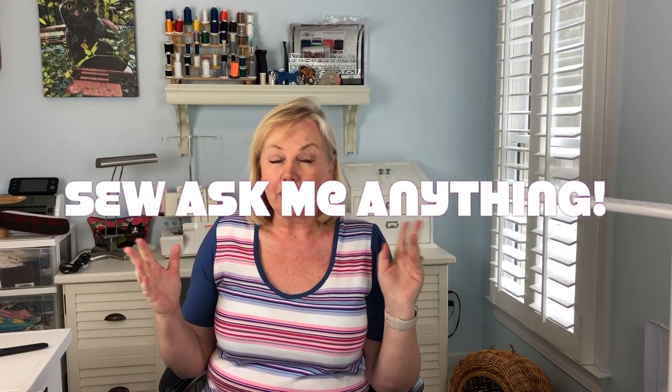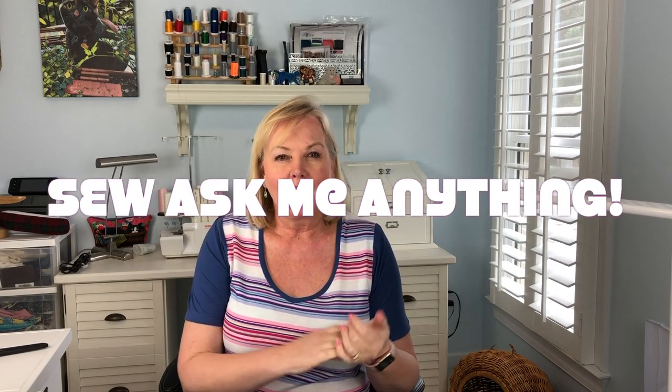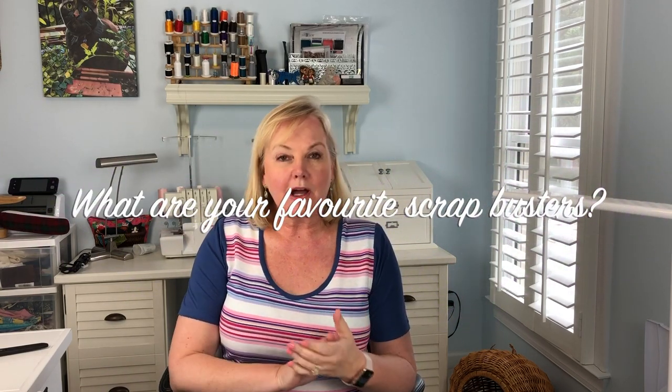So for today's vlog hop, several of us who have less-known sewing YouTube channels are all answering a question — Sew Ask Me Anything. The question that I'm answering today is: what are my favorite stash busting projects? And I do have one stash busting project I do all the time.